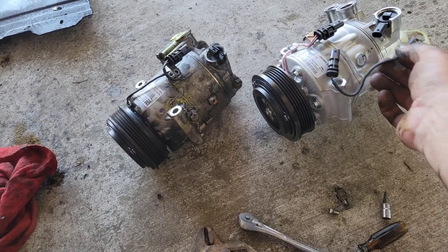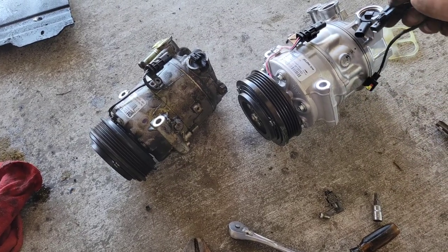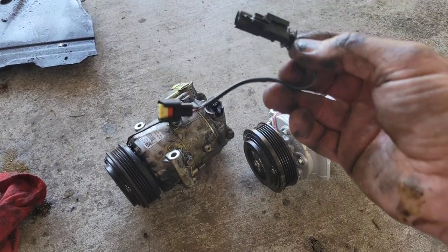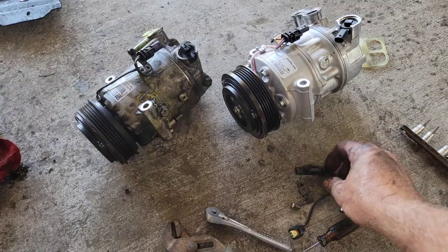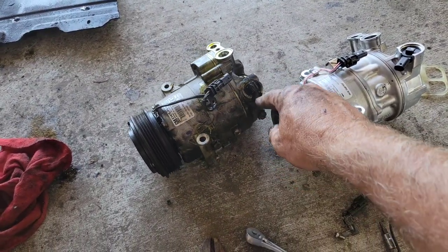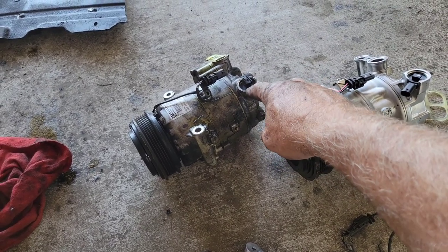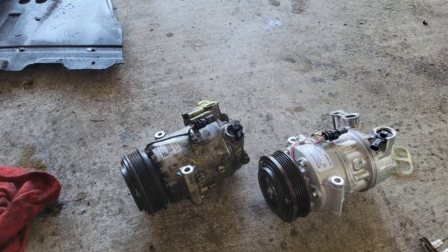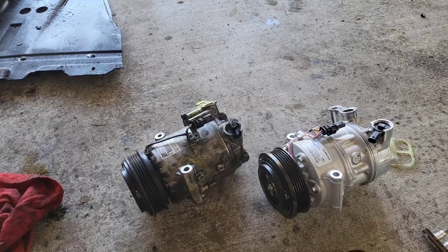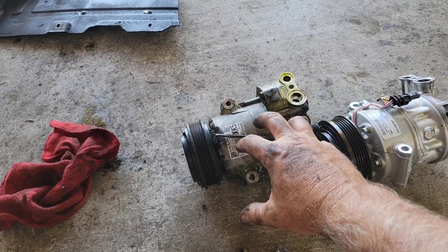The wire connector is a little different on the new one — actually, the new one eliminates this small piece here. Looking at the wiring, the plug is the same. One of the reasons I didn't want to just replace the valve is that the plug was difficult to get to, and you have to take the snap ring off and get it out — snap rings are always a bit of a pain. That's why I decided to just replace the whole compressor.